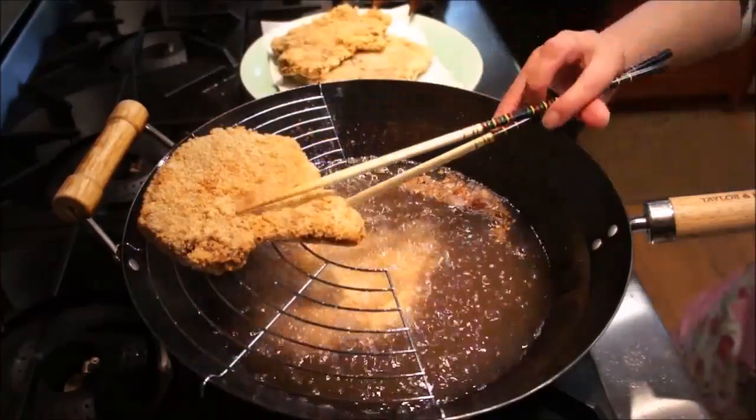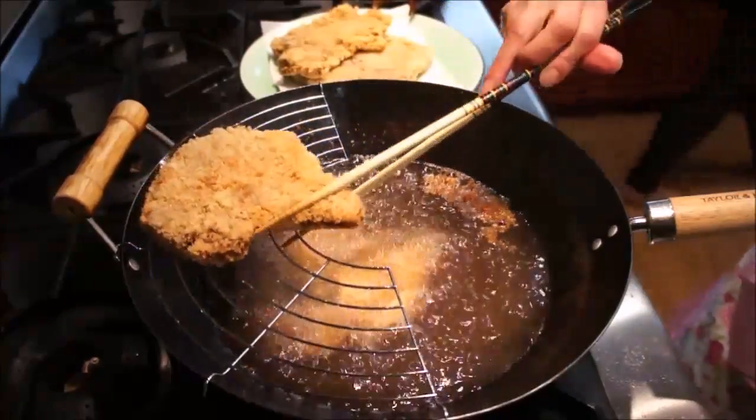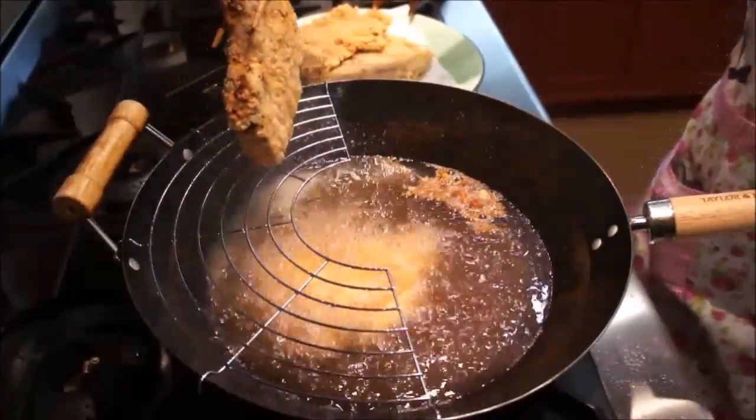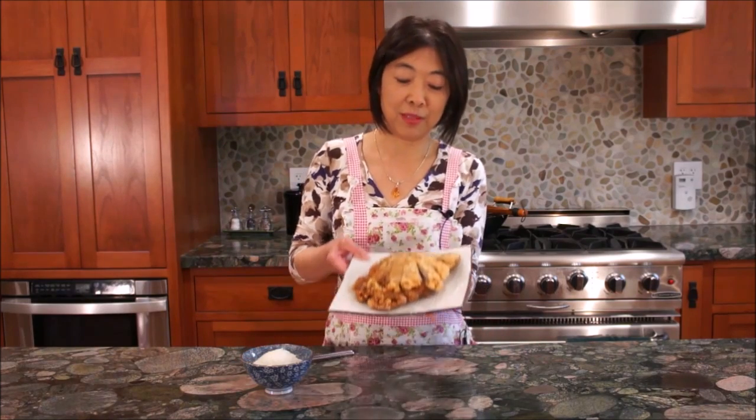And then they're all done! Crispy, chewy, and flavorful Taiwanese fried pork chops. To serve them, I would recommend slicing the pork chops so they look like a bear paw. I hope you enjoy watching me show you how to make Taiwanese fried pork chops. Please don't forget to subscribe to our channel, and happy eating!